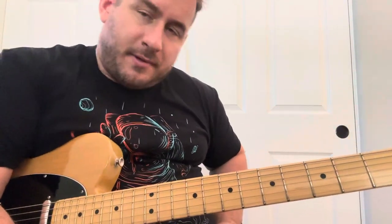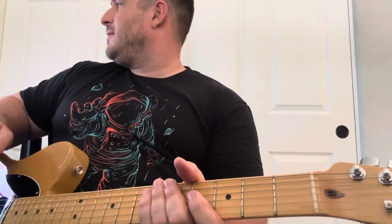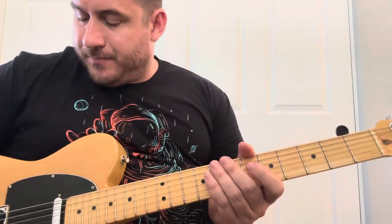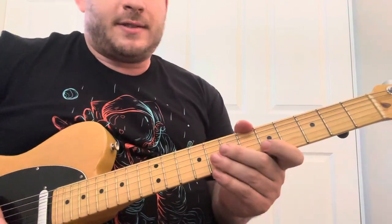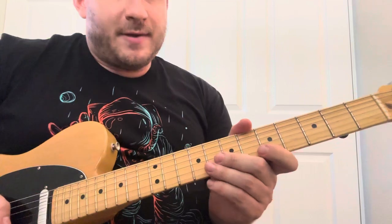I just wanted to go over a couple Kingfish licks. I've been listening to Kingfish, specifically a song called Before I'm Old, and some cool techniques that he uses in this song. The first lick that caught my attention — he's playing it in E, I'm going to do it in the key of A.